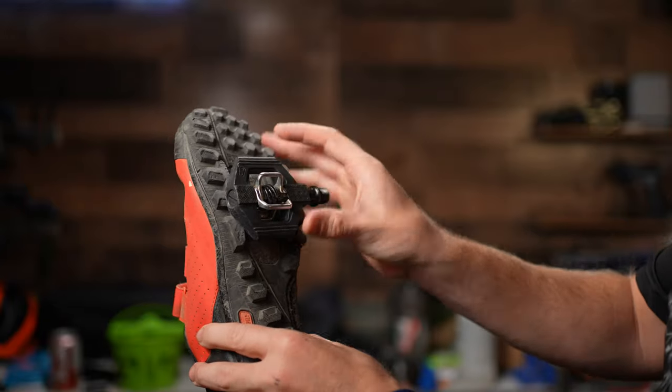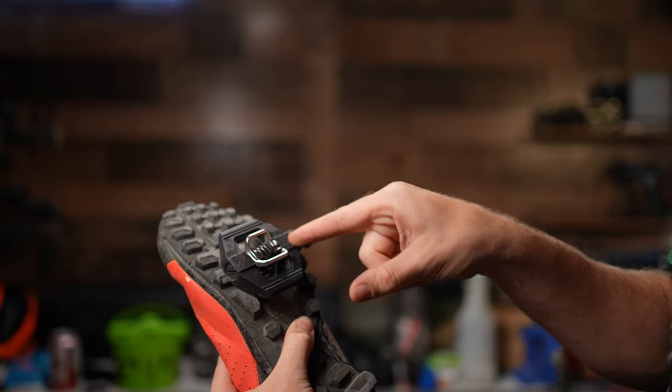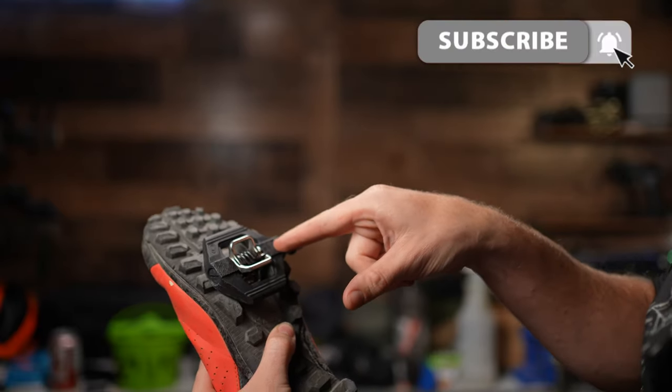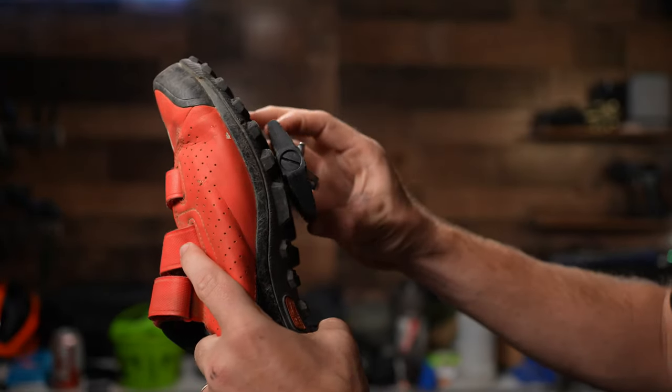The platform is nice on these in my opinion. Some notable features are these grip pads right here — they are not user-replaceable on the Candy ones, but on the higher-end ones you can actually swap these out.